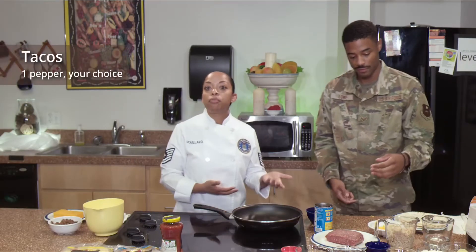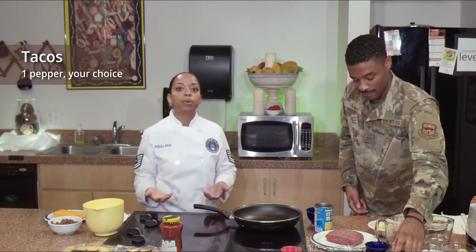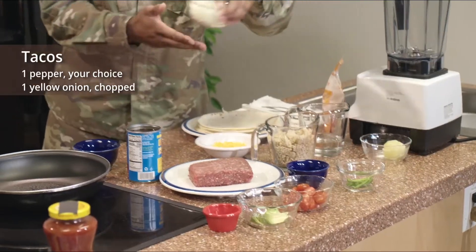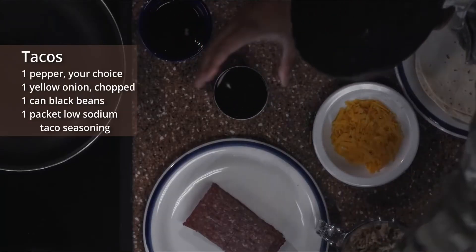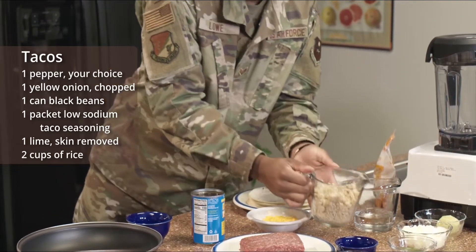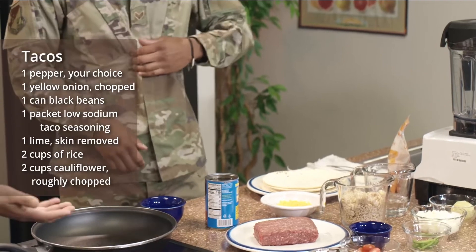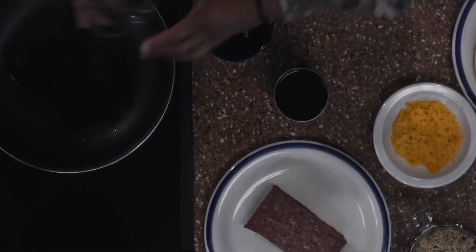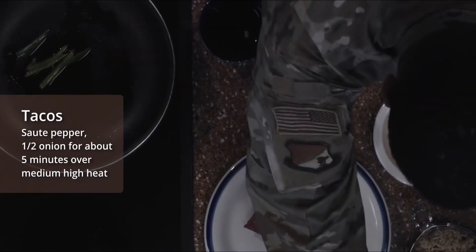Let's do level three first. We did this recipe the typical chef way with all the mise en place in place first. We have one pepper — you can use any pepper you like, just remember to wear gloves so you don't get those natural oils on your skin or your eyes. We also have one yellow onion chopped, one can of black beans, low-sodium taco seasoning, one lime with the skin removed, two cups of rice, two cups of cauliflower roughly chopped, one avocado, some grape tomatoes, and cheese for toppings. We'll heat a large sauté pan with two teaspoons of olive oil over medium heat. Now go ahead and sauté the whole pepper and half an onion for about five minutes.